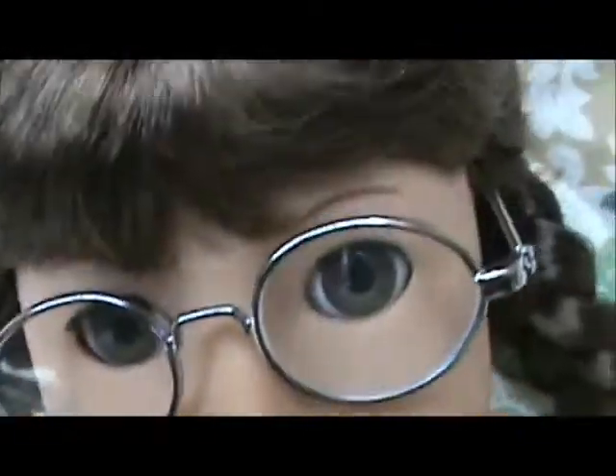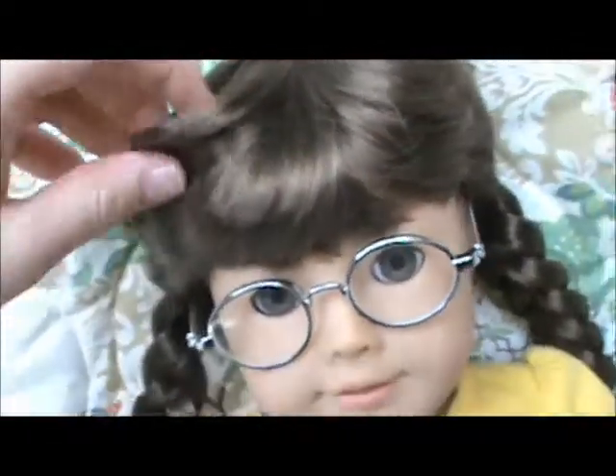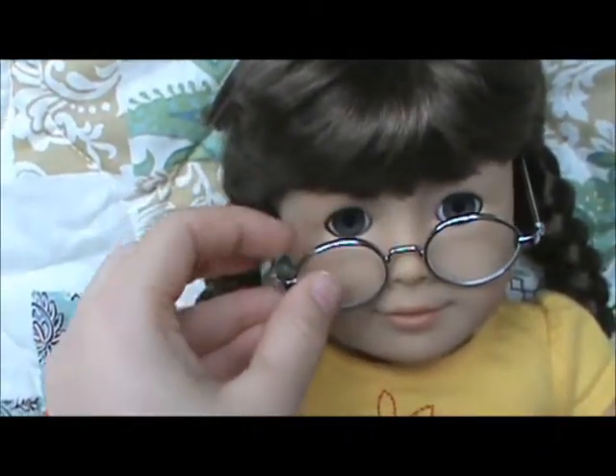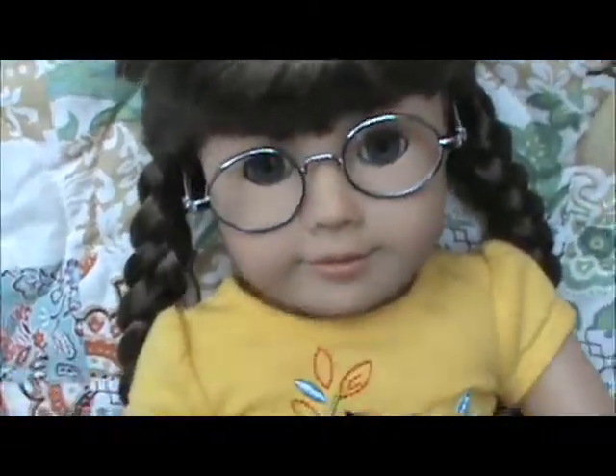Her face mold is very cute — she has the Julie eyebrows. You do have to redo her braids though. I redid them myself because the hair starts to fall out and they get really gross. Another thing: her glasses slide down a lot, which is very bad.